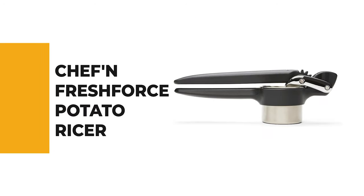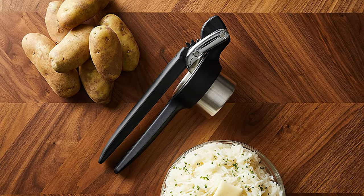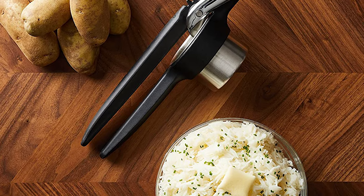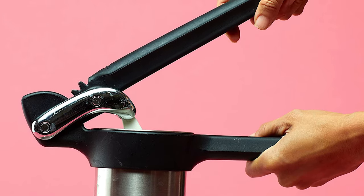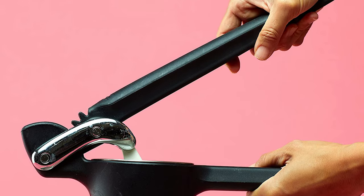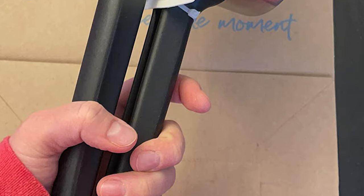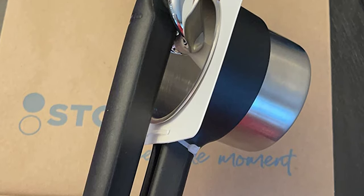For a seasoned home chef, this next product would be too good to turn down. Number 4: Chef N Fresh Force Potato Ricer. Breeze through food preparation tasks with the beautifully designed Chef N Fresh Force Potato Ricer Press. With an easy-to-squeeze handle, this press makes preparing mashed potatoes for shepherd's pie, pierogies, colcannon, and potato croquettes a breeze. It is 65% more efficient than conventional potato ricers, as the extra gear mechanism increases ricing power and minimizes hand strain.